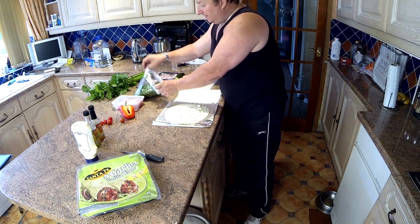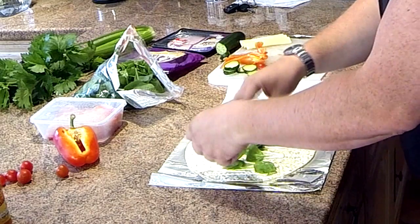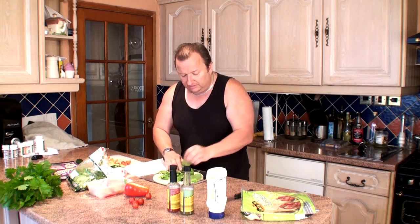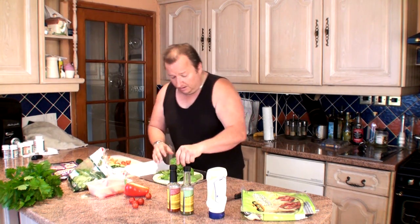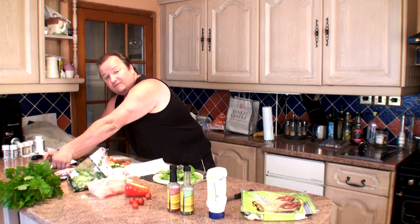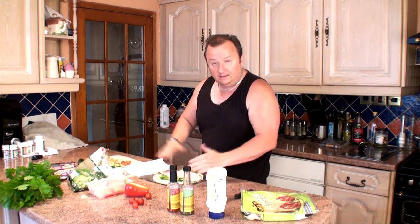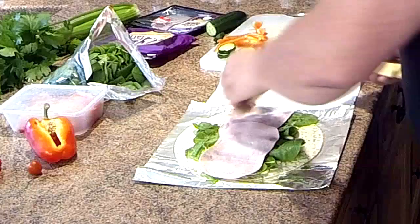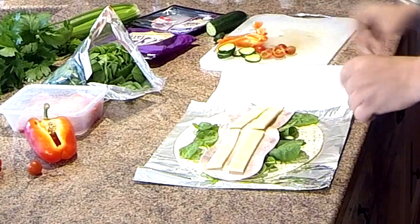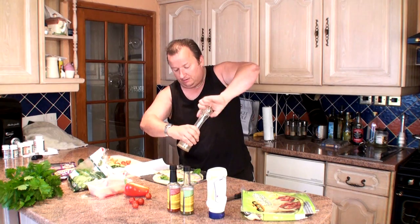I then get my spinach — or salad leaves depending on what you've got — and just lay them straight down the middle. Nothing complicated, anyone can do this. I've had people watch me make these and say they couldn't eat all that spinach, but you won't actually taste it. Next I'll put in the base meat — I use two slices of ham placed the full length down the middle. Then some cheese that I've cut up into four lengths, which works out the whole length of the tortilla.